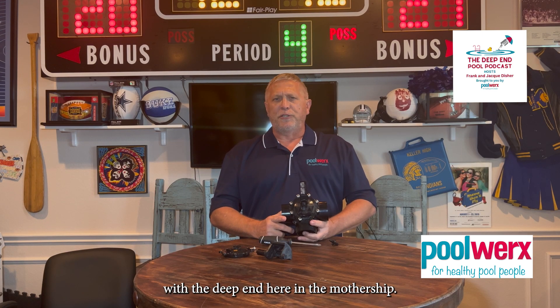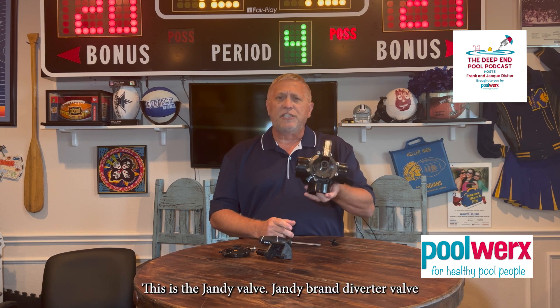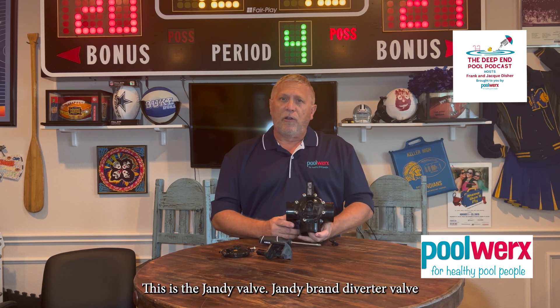That's Frank with D-Pan here in the Mothership, and I want to talk about converter valves today. This is a J&D brand converter valve.